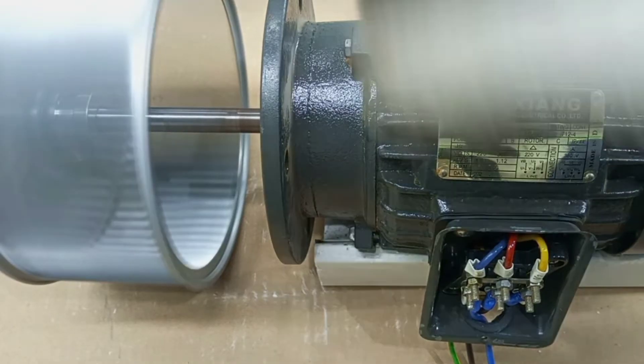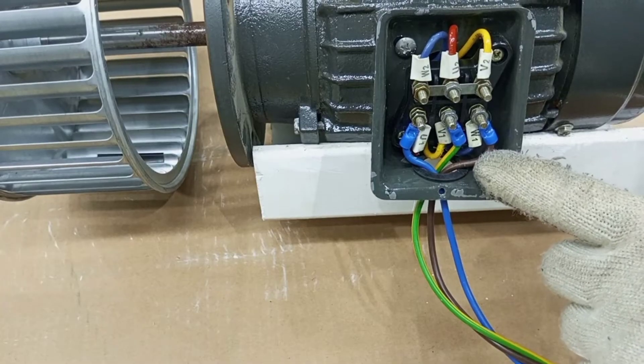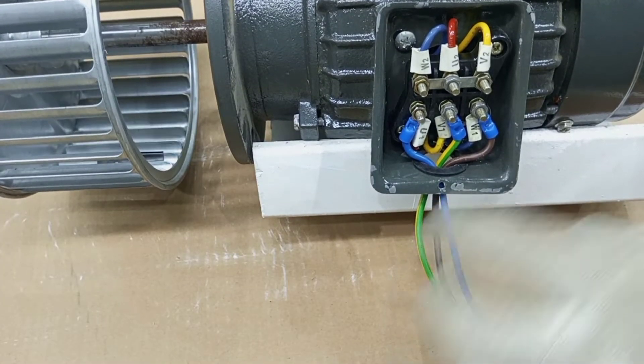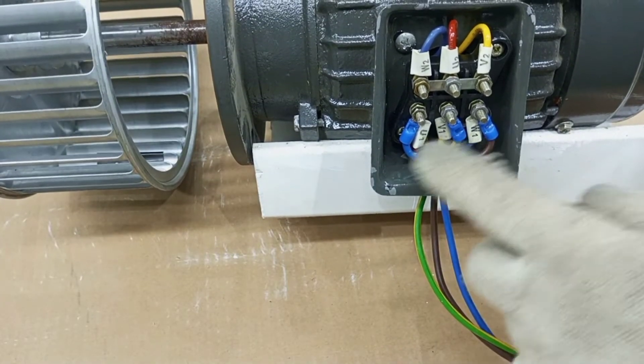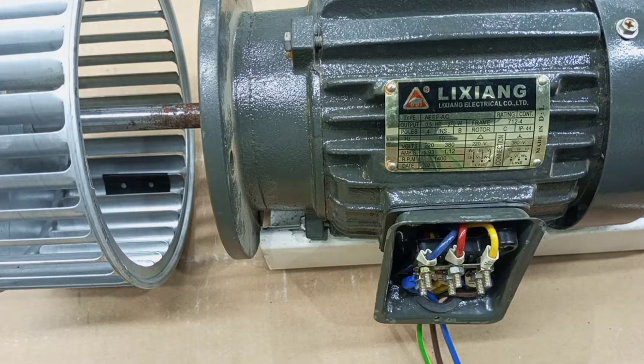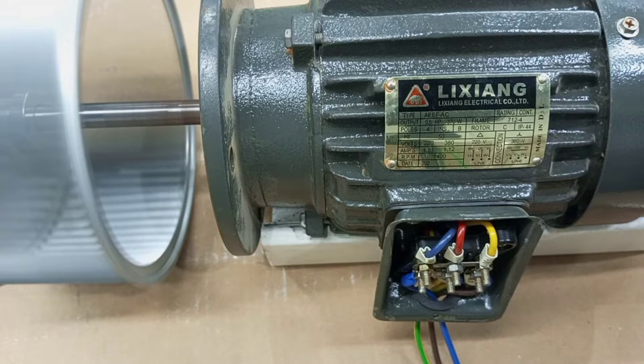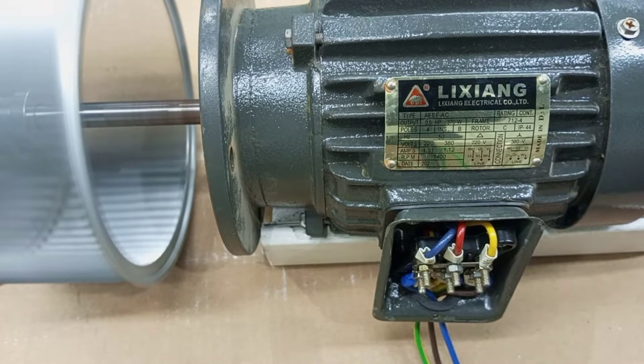So here this is a three-phase motor and as you can see we have our three-phase supply inputs from these cables. So we have line one, line two, and then line three. Now when I start this motor it will start to rotate in a particular direction — here it's going in anti-clockwise direction as you can see.